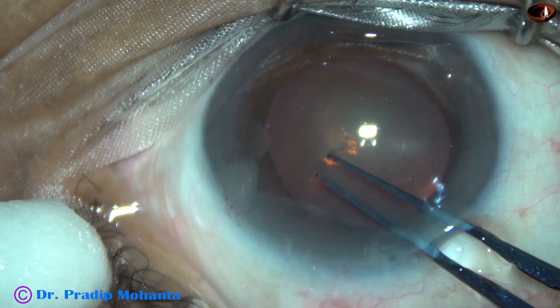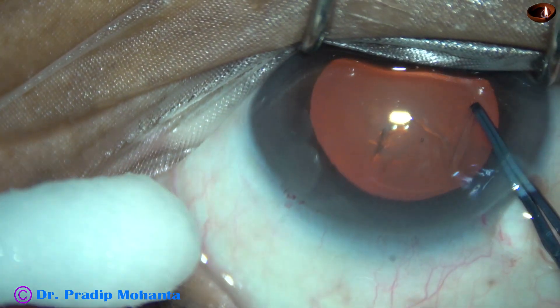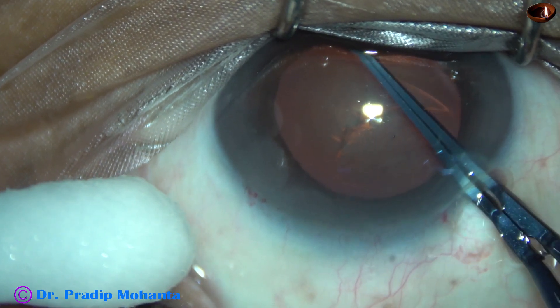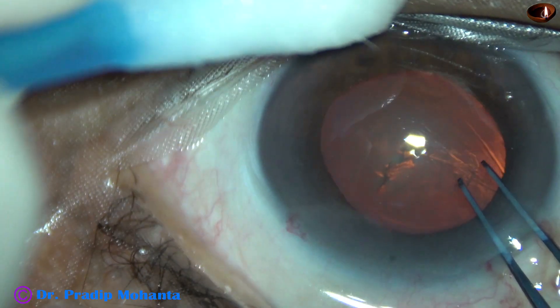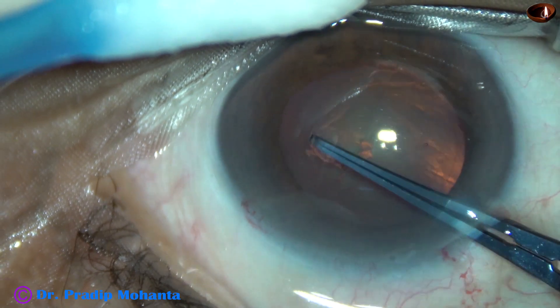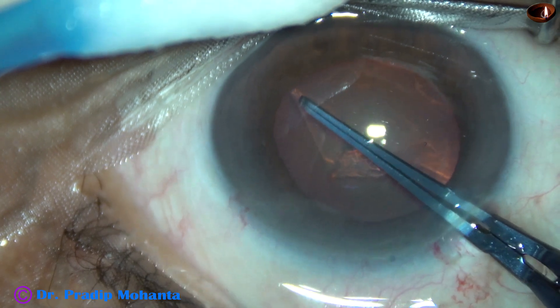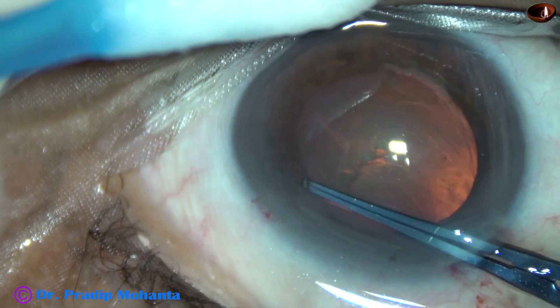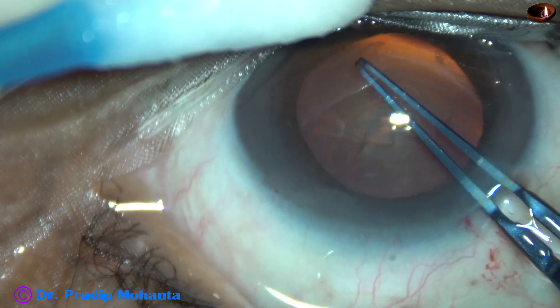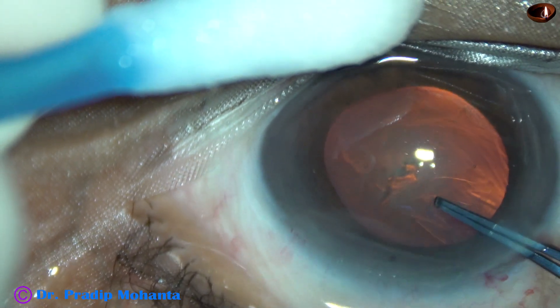Now capsulorhexis: raise a tag with the utata forceps, hold the tag, guide the tag anti-clockwise all around and do an optimum sized capsulorhexis. The pupil has dilated to about 6 millimeters in this case and the size of this rhexis is about 5.5 millimeters.